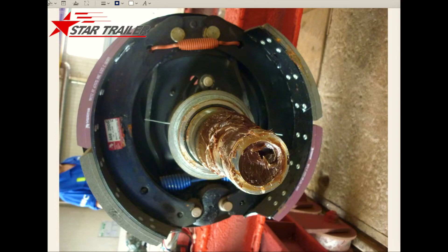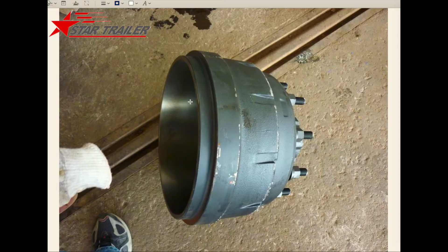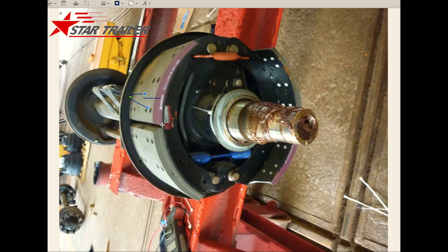First you will see the axle beam with a lot of racing, and we remove the bearing. Then you can see the braking shoes here — they give power to brake the trailer. This picture gives you a clearer view: this is the braking pad. When you hit the braking panel, it will move up a little bit to this position, touch the surface, and then it gives power to stop the trailer.